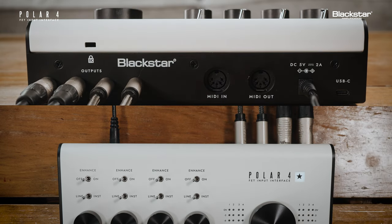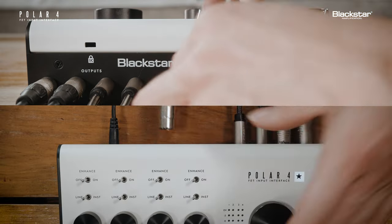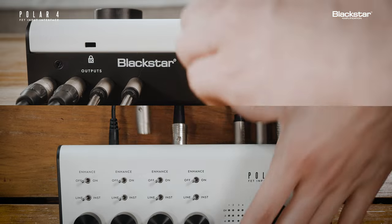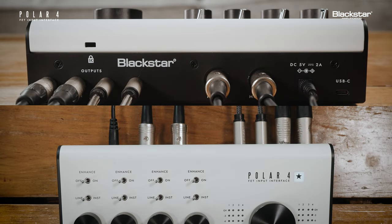On the rear panel, there are five-pin MIDI in and out connectors for integrating your Polar4 interface with your external MIDI devices. To send MIDI from an external device into your Polar4, connect your external device to the MIDI in using a MIDI cable. To send MIDI from your Polar4 to an external device, connect your external device to the MIDI out using a MIDI cable.